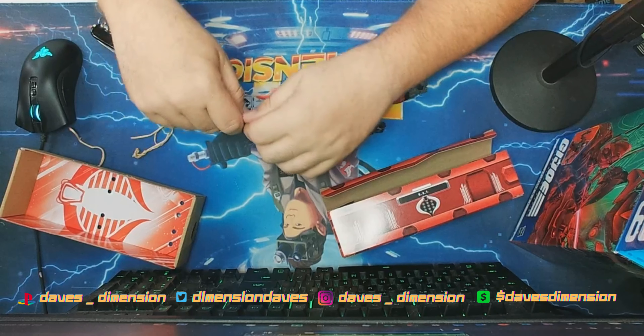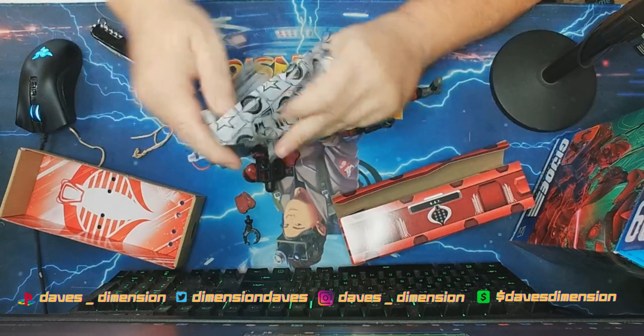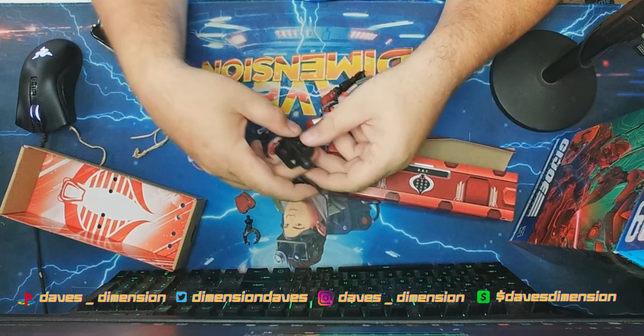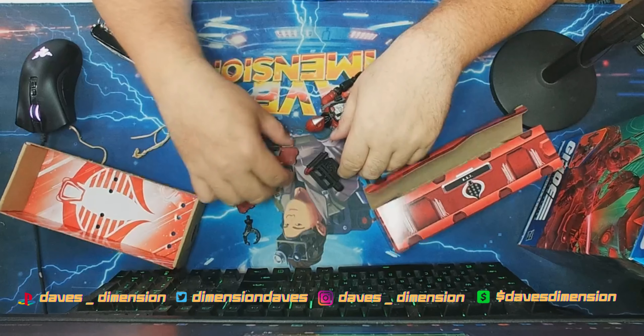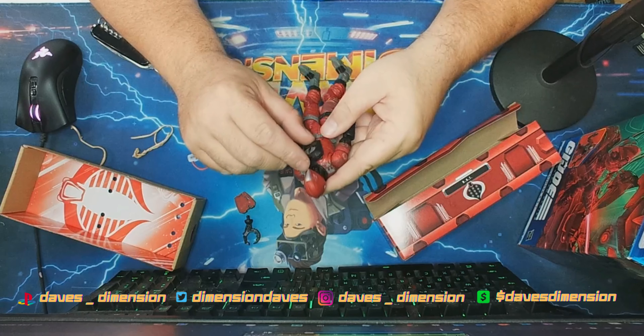I'm just going to tear right into this. There we go. Obviously this is part of his backpack — we have the alternate chest cover here.